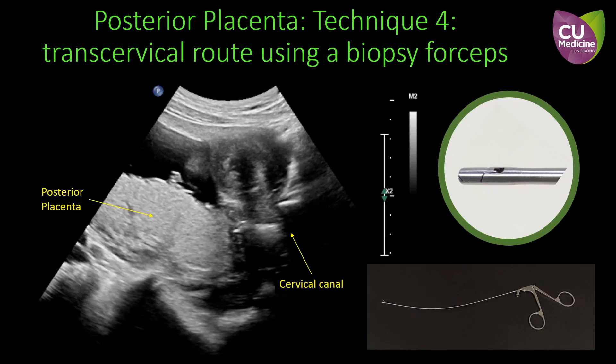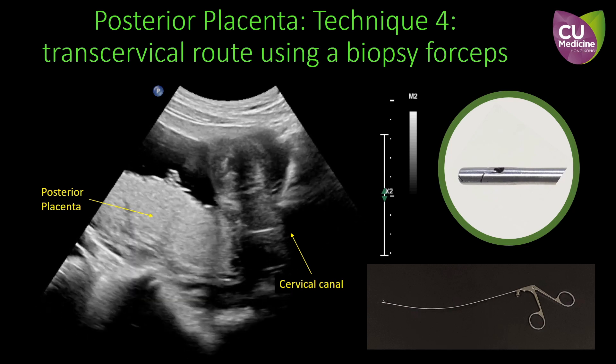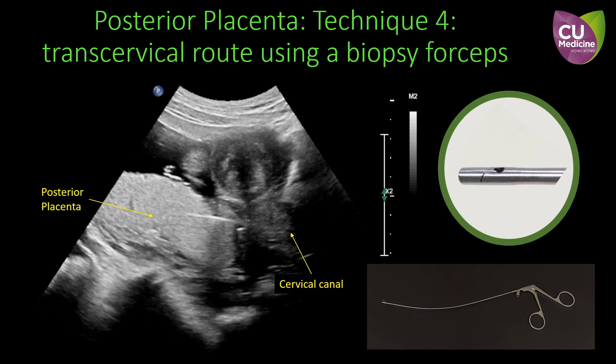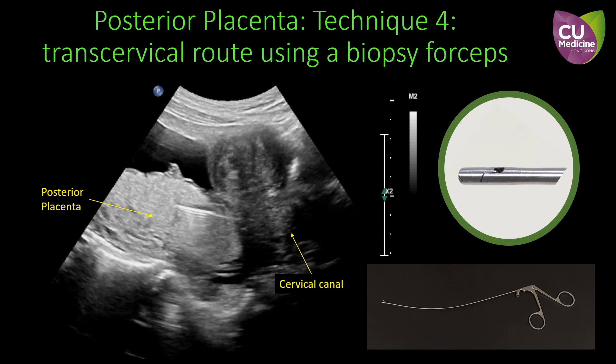Under aseptic technique and ultrasound guidance, the forceps is inserted through the cervical canal to the placenta. It is usually not difficult to pass through the soft gravid cervix. The direction of insertion may need fine adjustment along its path.